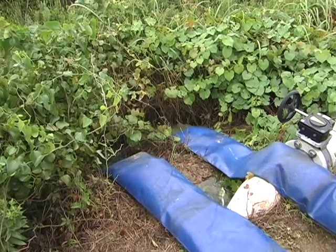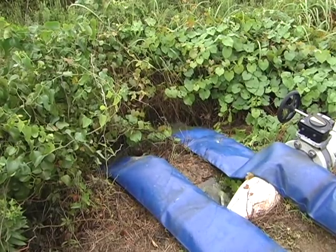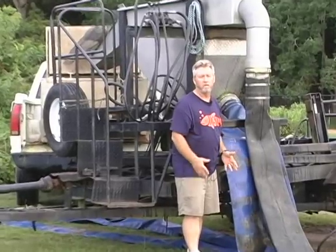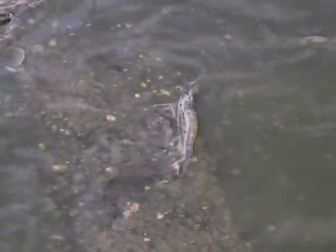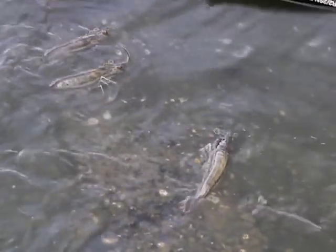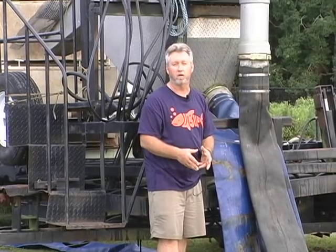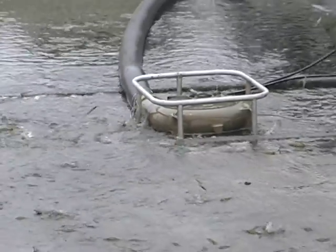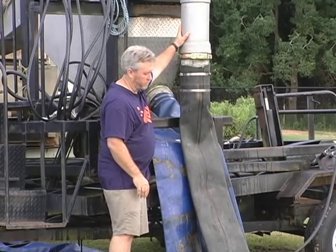The pump drives water up through these black hoses up into the dewatering station. The excess water comes back down through these blue hoses and is discharged. We're going to drain this pond as we're pumping water out. This particular species of shrimp goes with the current, so as the pond drains, all the shrimp will concentrate down into our catch basin — a depression in the pond where the pump sits — and then the pump will catch them and pump them through this hose up to the dewatering station.